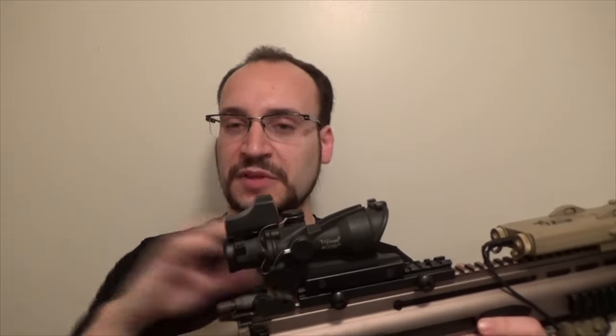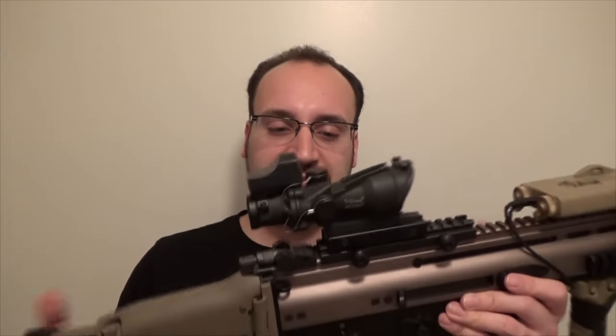There are different variations of the ACOG — the lowest power being three-and-a-half power, the maximum being six power. They were picked up by the military relatively quickly and we still see them today. As far as a lightweight optic goes, it's sort of on par with the early red dots as far as size and weight, especially the size.